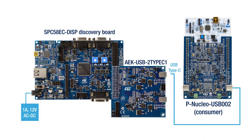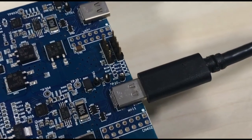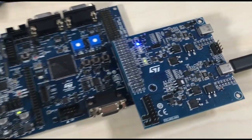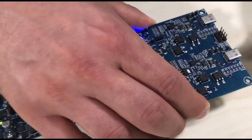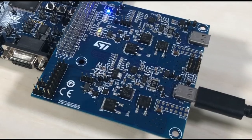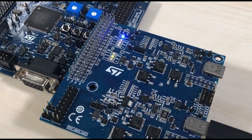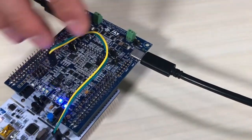We will repeat the test for both ports. Now we will try to reverse the cable and repeat the test for both ports. The next step is to connect two different cables and bring both ports into explicit contract.